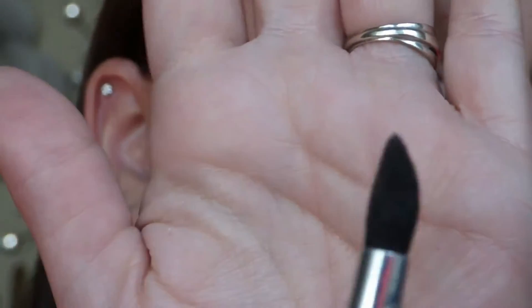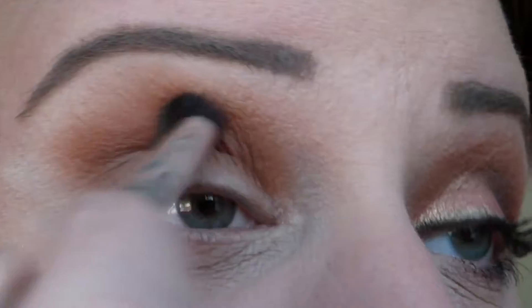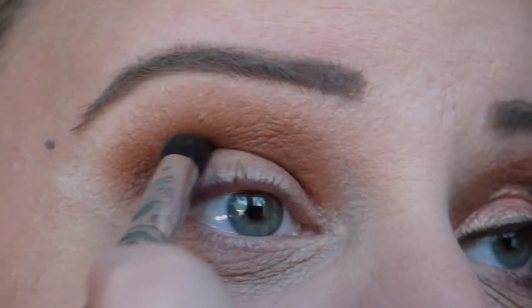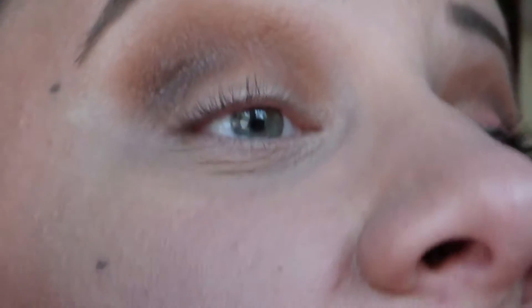I'm then going to switch to a pointed brush and take the shade Charmed I'm Sure. Working the very tips of that brush in there, this is going to get worked into the low part — the actual fold of my eye — and I'm stopping right about halfway, not going any further than that. Just working this in the crease of my eye.